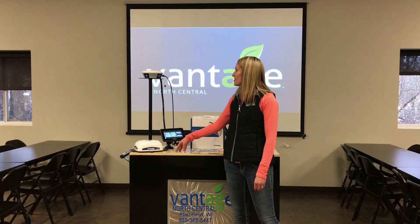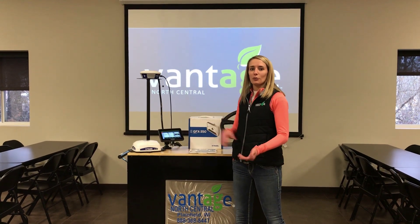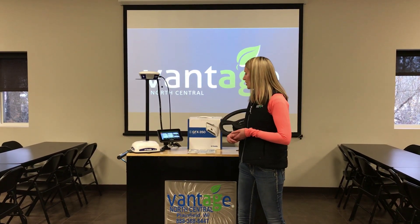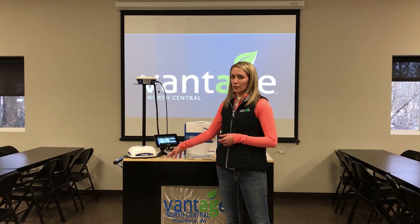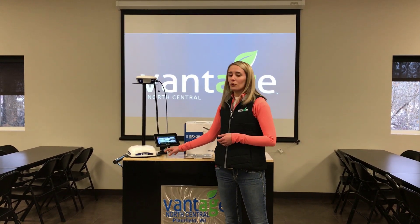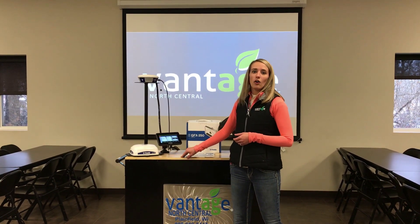With the GFX 350 and the NAV 500, there are plenty of options for a cheaper price range compared to what the GFX 750 would be. In cases of tillage and things like that, the 350 is a great option. You can also run FieldIQ ISO and have the option to have Autosync.